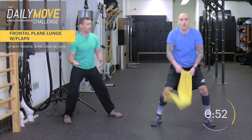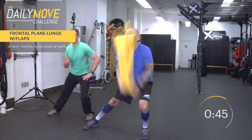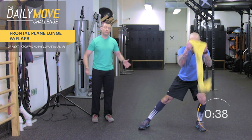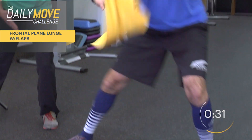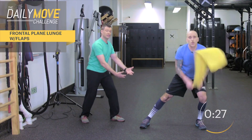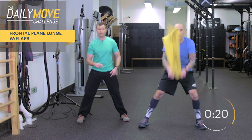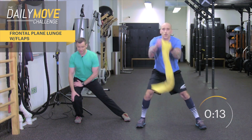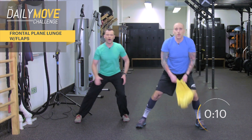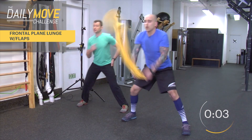We call these frontal plane lunges. Frontal plane is side-to-side movement, so we're doing frontal plane lunges going side to side. Why is this important? Weakness in the frontal plane — most of us are very weak in abduction, taking the legs away from the midline at the hips. As Aaron goes back and forth, you may feel a stretch in the leg being lengthened, burning in the thighs as the quads really work, and in the hips as those muscles shift you side to side.